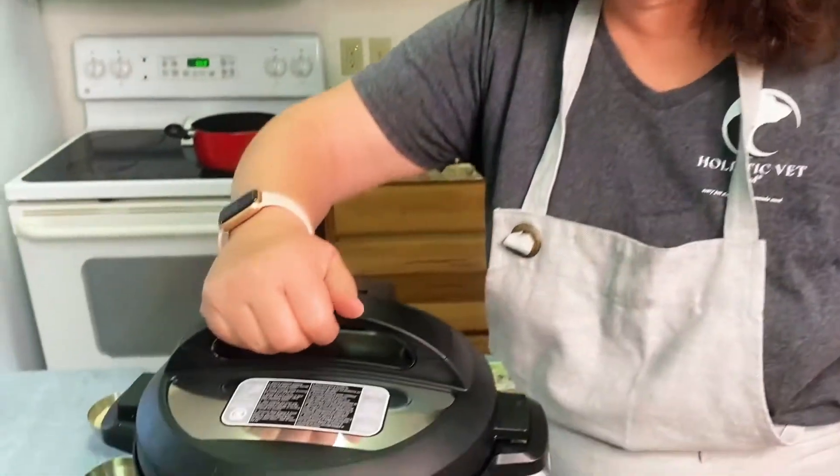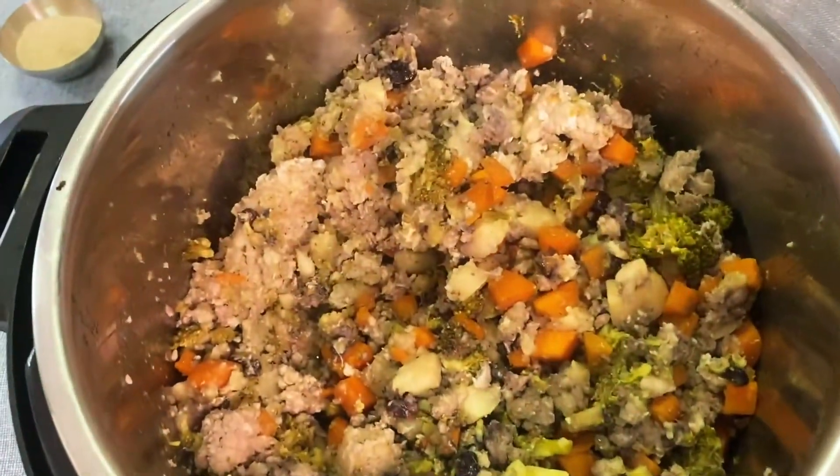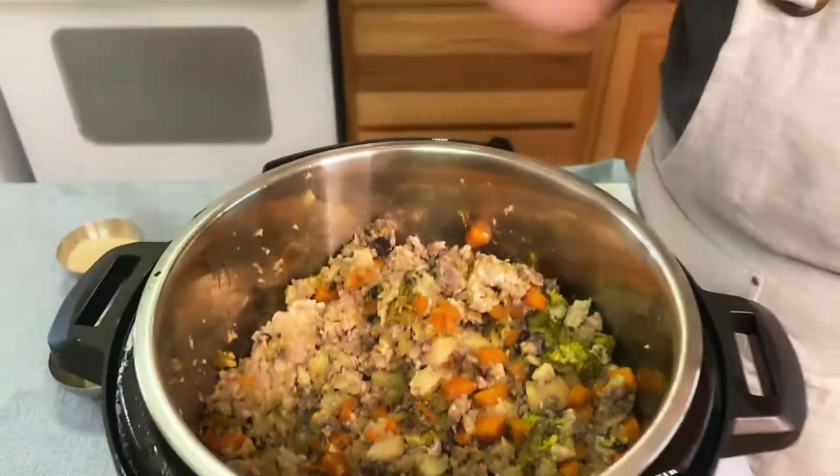We are almost there and ready to reveal our recipe. Here's our chicken, sweet potato, and vegetables. We're going to let this cool, and then we're going to go ahead and add our holistic vet blend premix and the omega-3s.